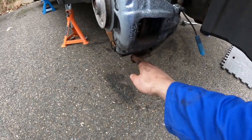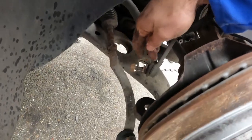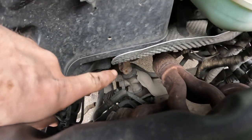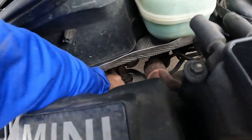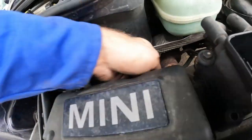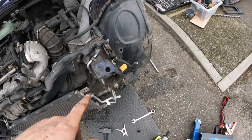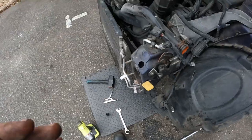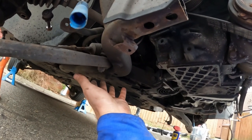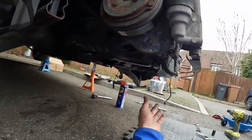We've got the control arms off, the drop link, and the sway bar disconnected on both sides. I've taken the steering knuckle off — well, disconnected it, though I'm not sure it can fully come off. We've taken out the air box, disconnected the wheel sensor. I'm going to lower the subframe down with the steering rack and sway bar still attached, then slide it out from under the car.